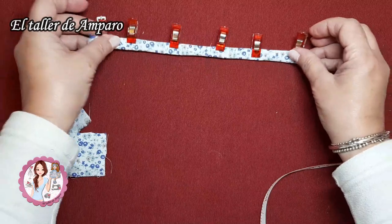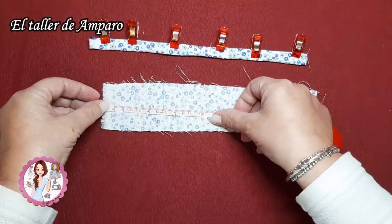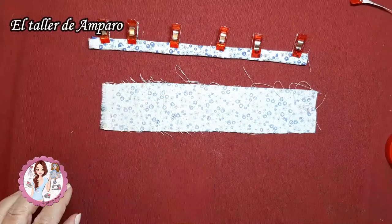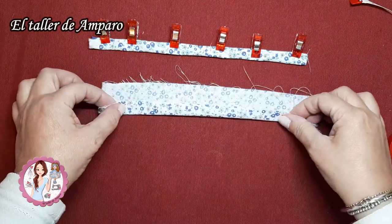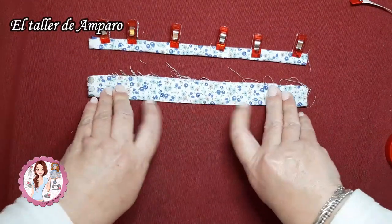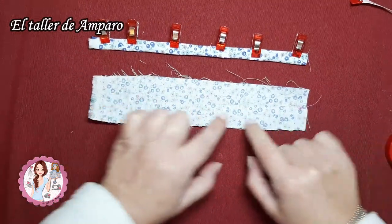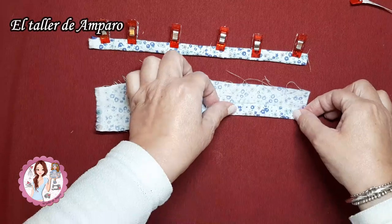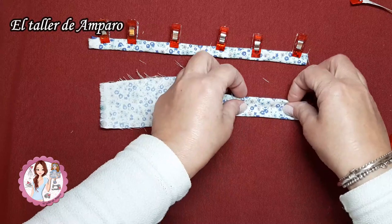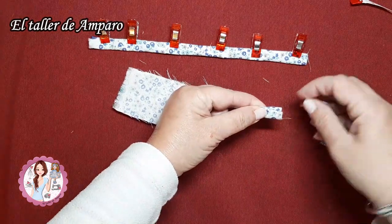Por otro lado, estoy preparando ya los tirantes. He cogido dos trocitos de tela de 23 cm por 5 cm. Lo que he hecho ha sido cogerlos a la mitad. Yo lo hago con los dedos y con las uñas; vosotros podéis plancharlo si queréis. En esta parte del centro, en la marca que le hemos hecho, ponemos hacia adentro y hacia adentro, y después hacemos un bocata. Con este bocadillo lo vamos a dejar ya para la máquina.